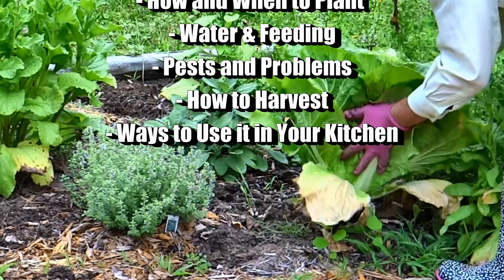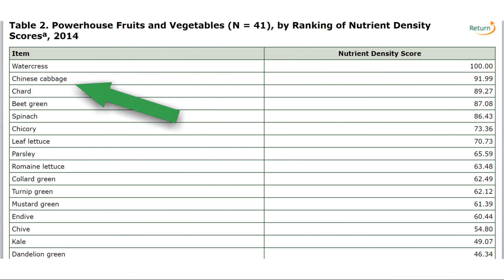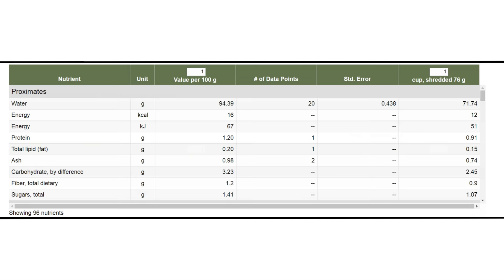In a recent report, Napa cabbage came in second as far as nutrient density, and this is measured calorie per calorie against about 47 other fruits and vegetables. I already showed you how to grow watercress which came in number one, and so here are just some of the vitamins and minerals and other nutritional information you might want to know about this wonderful cabbage. Feel free to pause the screen if you like — I'll try to leave a link below the video for you as well.